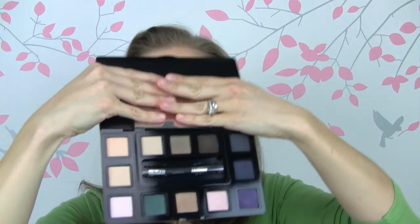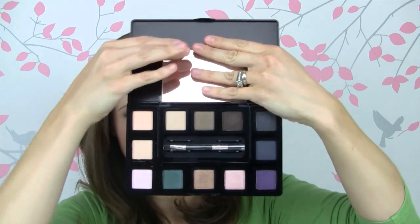Now I have it put back together to show you. Here is what it looks like. It does come with this little paper that says the name of all the colors and whether it's a crease, a liner, or a base. As with all the other Ready eyeshadows I've tried from Bare Minerals, I think that these are excellent quality — soft and buttery and pigmented. I just really like the quality of the shadows.